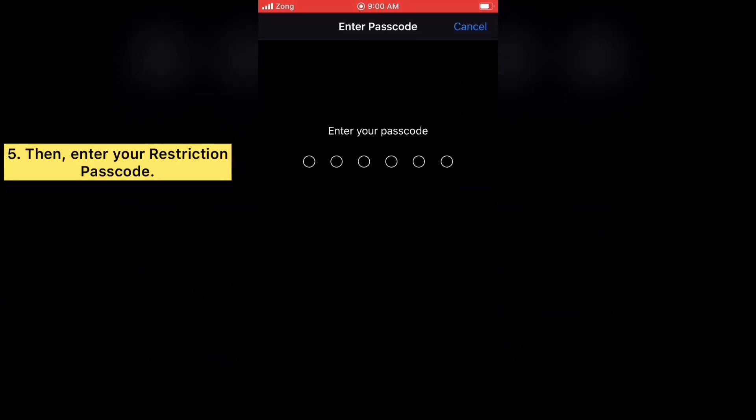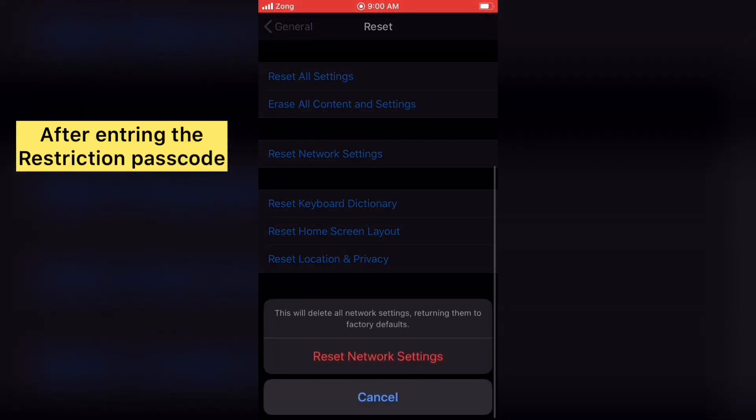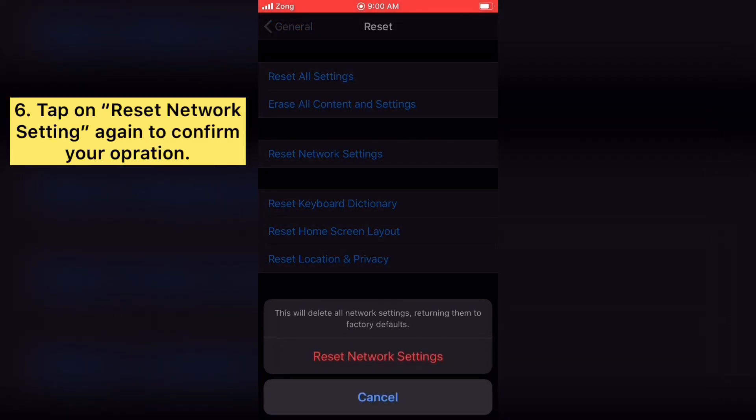Enter your restriction passcode. After entering the restriction passcode, tap on Reset Network Settings again to confirm your operation.